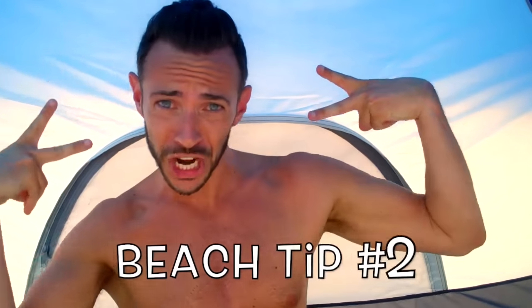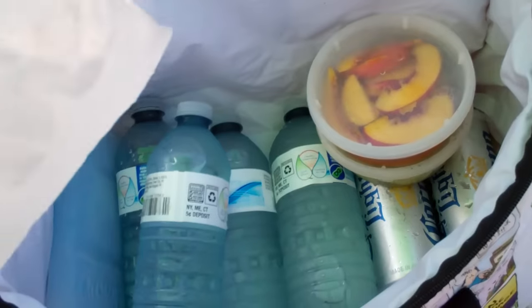You can invite someone to hang out with you. I see a few guys over there that I'd like to invite over. Beach tip number two. Now instead of just dumping your ice into your cooler, put it into a Ziploc bag. This way nothing in your cooler gets wet or soggy and it keeps your ice clean so you can use it for drinks later.